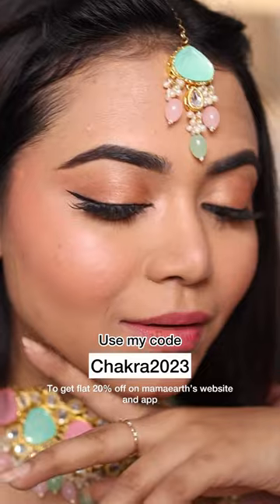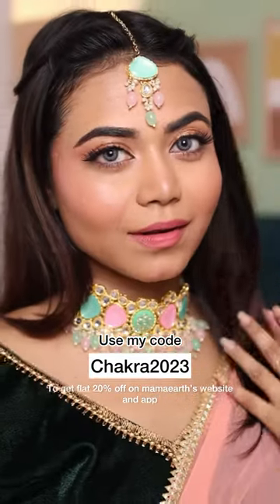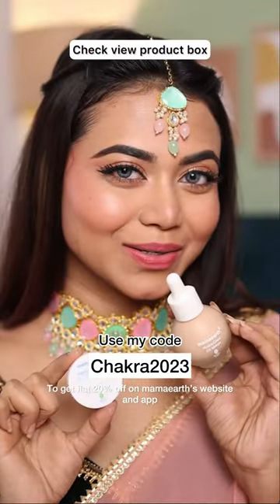The best part — if you use my coupon code, you can get a flat 20% off on their website and app. I've also tagged the products, check them out now.